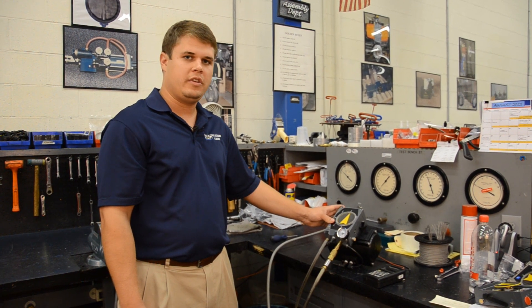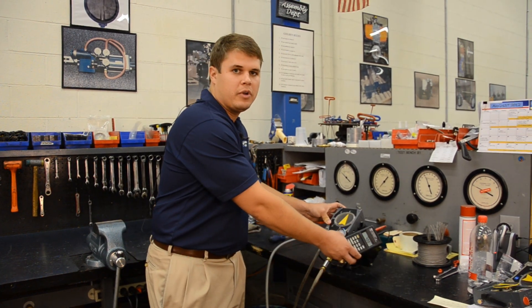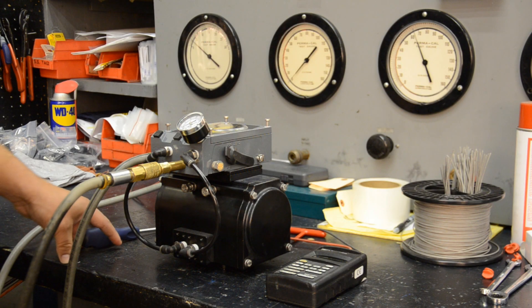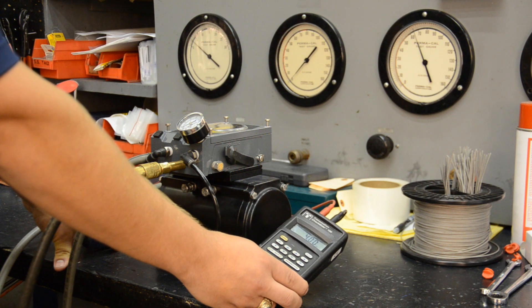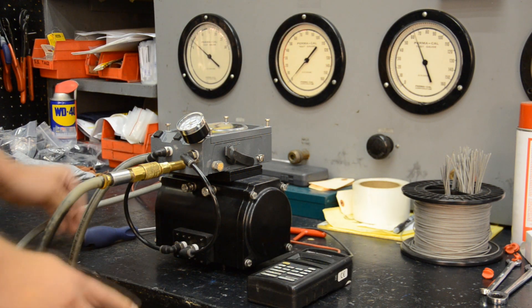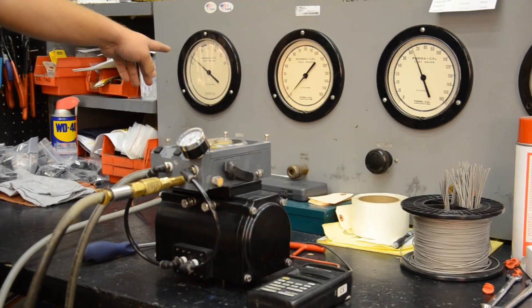What you're going to need to do the calibration is a milliamp calibrator and an air supply. First, we adjust our milliamp calibrator to 4 milliamps, and at 4 milliamps that should correspond to a 3 PSI signal.